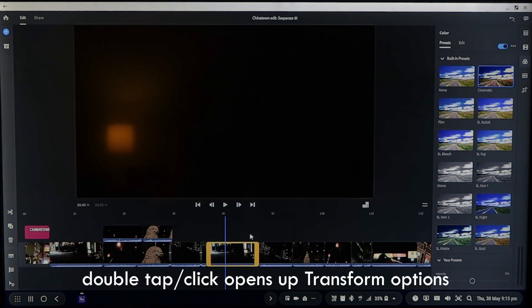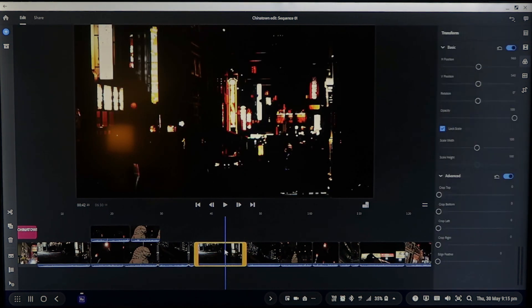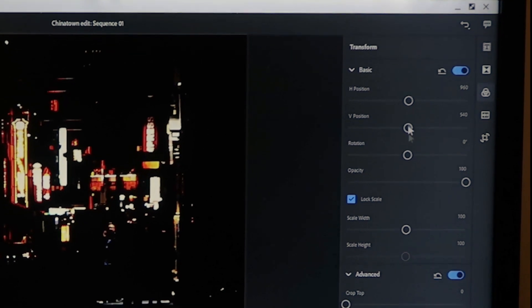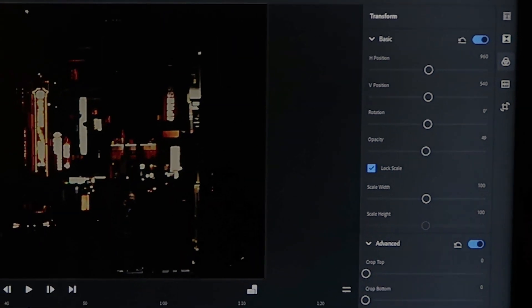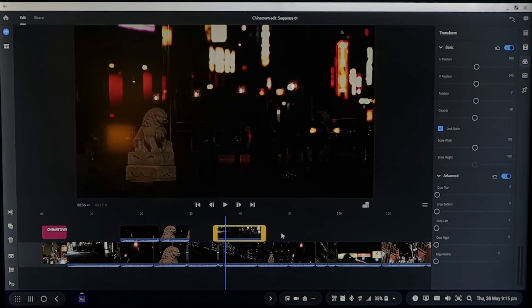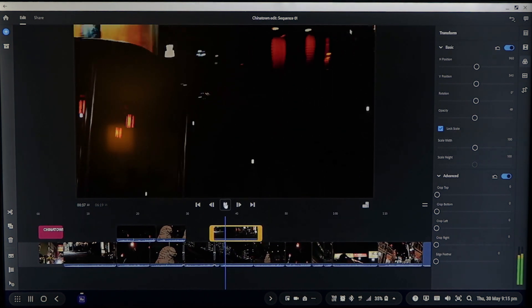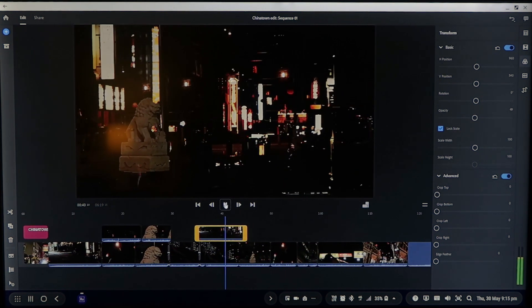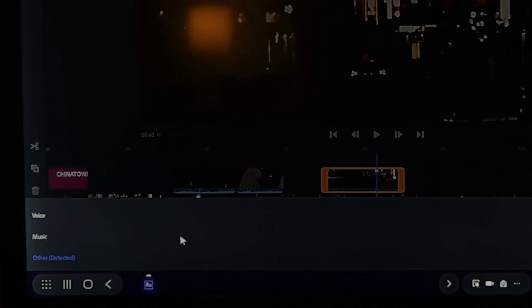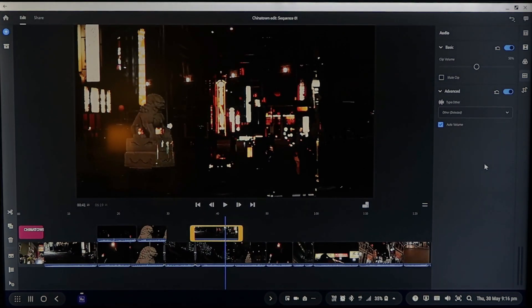Another thing you can do with each clip: double-click with your mouse or double-tap on your phone and you get all the transform options. You can change the opacity down to 50% and if you layer it over something else — click and drag up — you'll see the other footage through what you're looking at, giving you two layers. You've also got audio settings where you can set whether audio is voice or music and it will do auto ducking, so if you've got music playing and then record an audio track, it dips the music whenever you speak.